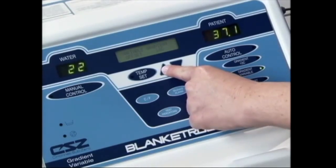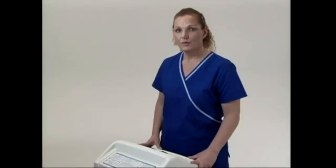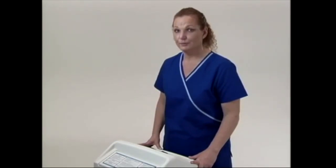Then, to get the water to circulate, press the gradient variable button. The water temperature will be based on your patient's core temperature, plus or minus the gradient variable based on your patient's needs.